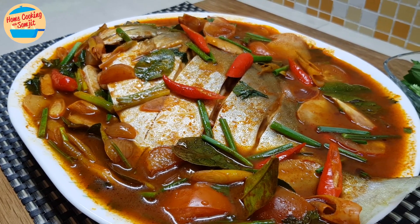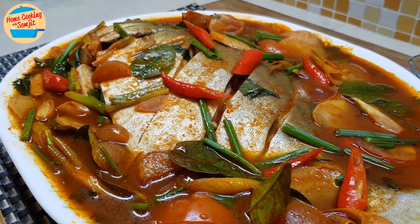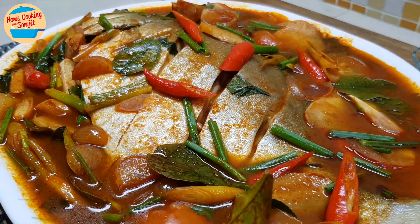Today, I'm cooking a delicious Tom Yum Steamed Fish Dinner for my family. This recipe is for 4 servings.